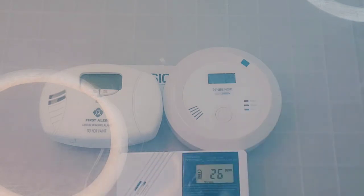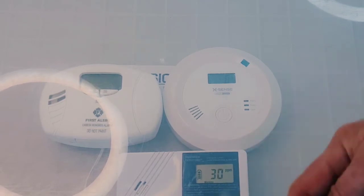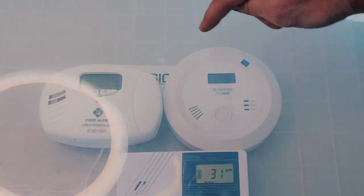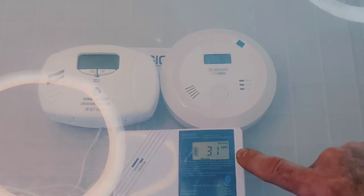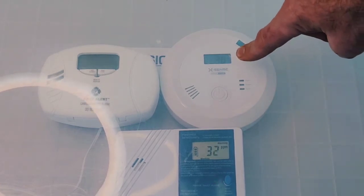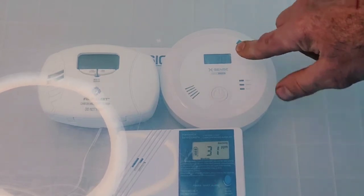Typically, at 26 ppm the Forensics detector should alarm within 60 seconds, since we've exceeded the 25 ppm threshold. And there it goes — that's the low-level alarm from the Forensics Detectors unit. The XSense is actually starting to register now — bang, it's showing 30 ppm. So 30 must be its minimum displayable reading; anything above 30 it starts registering and displaying.